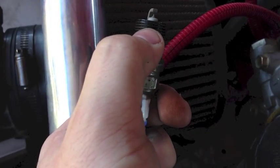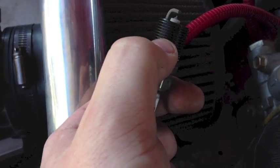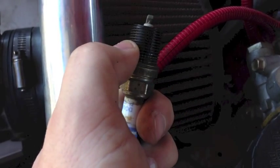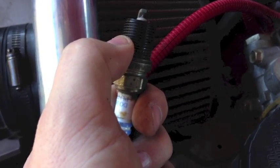You want to leave at least an eighth inch to almost a quarter inch above the actual combustion surface if you can, because you really don't want extra material getting into your combustion chamber and messing with the way your car runs.